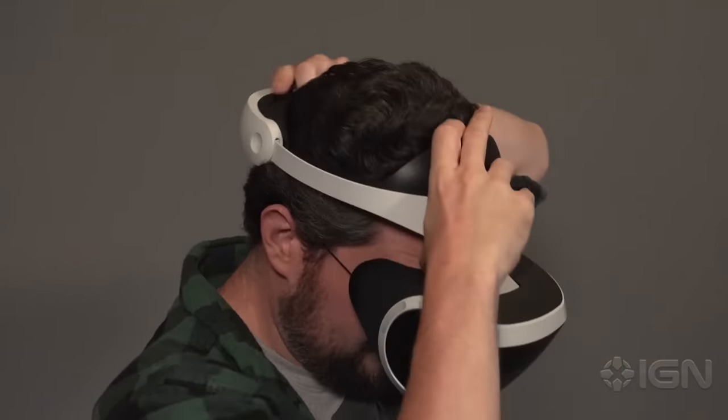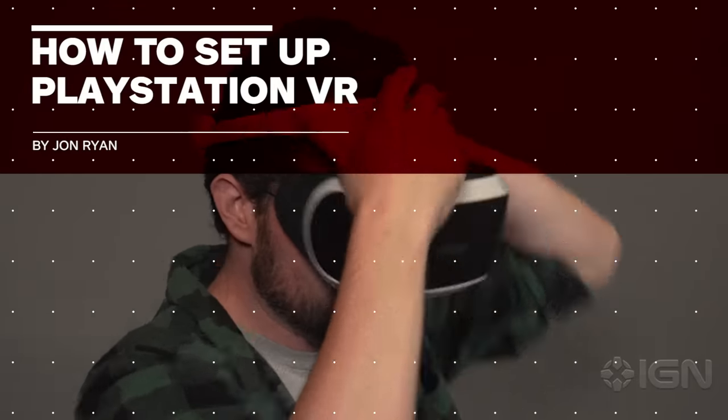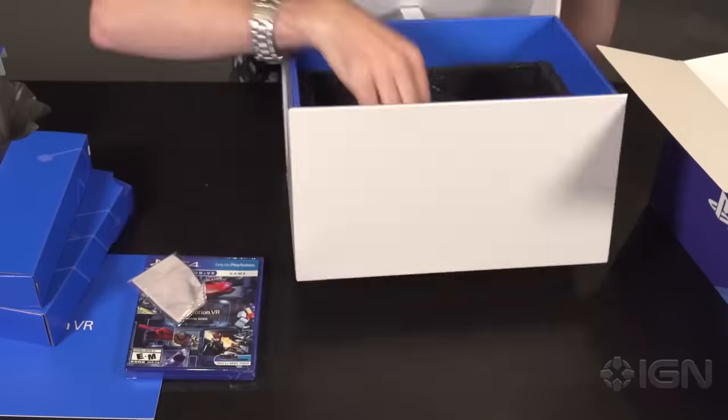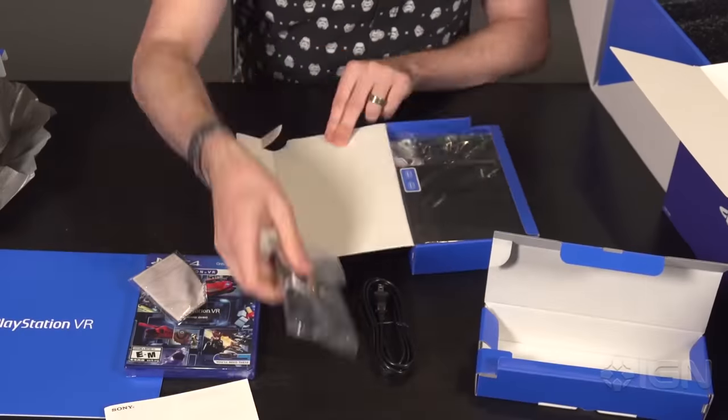Are you super excited to check out your new PSVR but have no idea how to get it working? Here's a quick guide to setting up your brand new PSVR headset. First, unpack all the contents in your PSVR bundle and make sure your PS4 console is off.